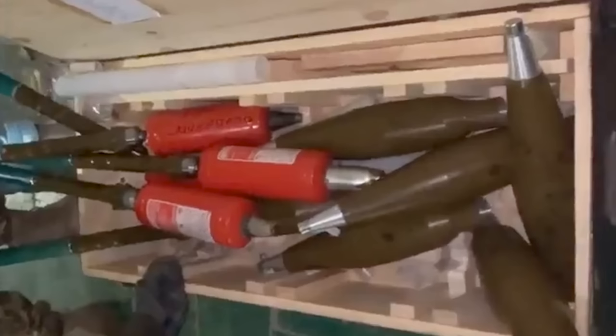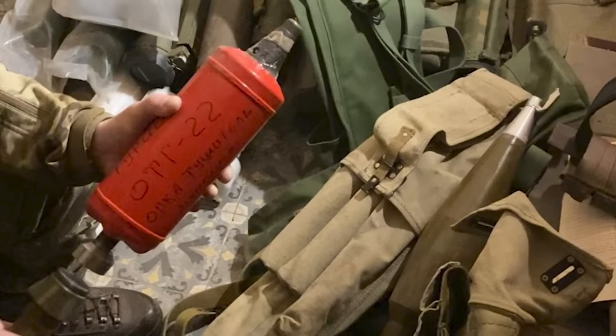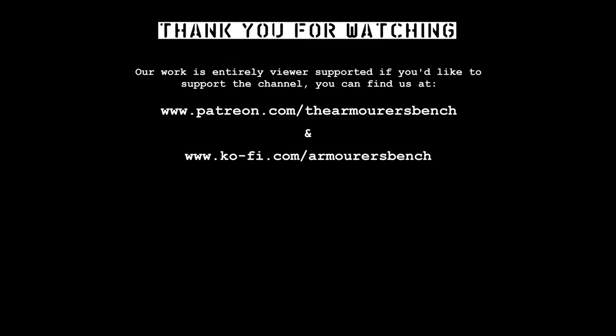Thanks for watching. The idea of making an improvised munition with a fire extinguisher is pretty fascinating. Don't forget to like, comment, share, and subscribe — sharing the videos really helps grow the channel. If you enjoyed the video, please consider supporting us via Patreon or YouTube memberships for early access and other perks. Thanks again for watching — catch you next time.